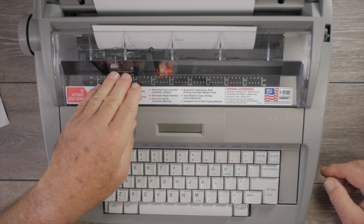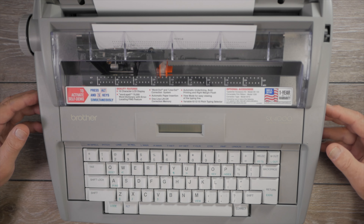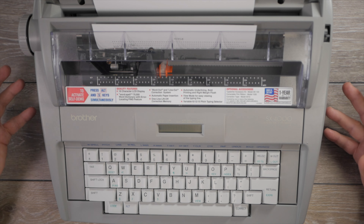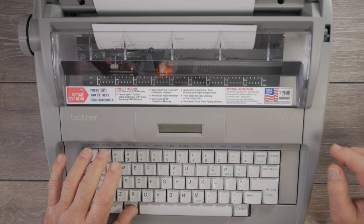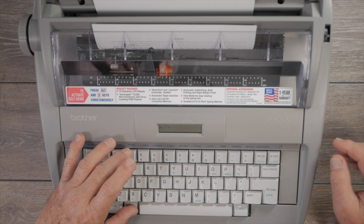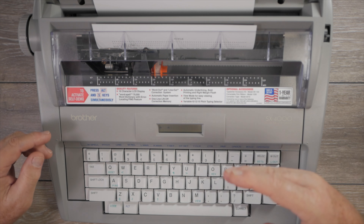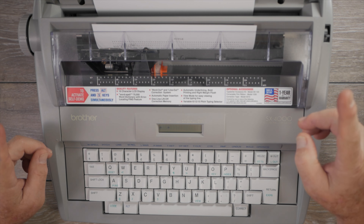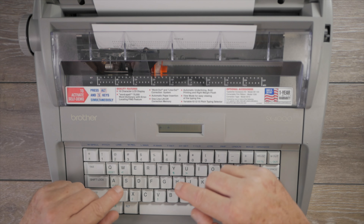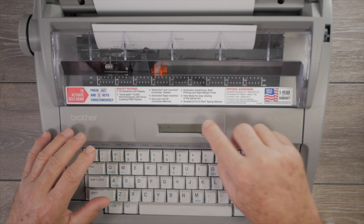If you want to print beyond either the left or right margin, use the margin release function just like on a manual typewriter — press and hold Alt and hit M REL (number three). You can then backspace beyond your left margin or go forward beyond your right margin. Keep in mind that the manual margin release only works in manual carriage return mode or auto carriage return mode.